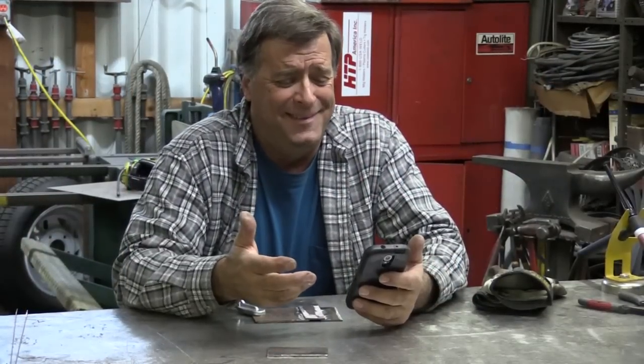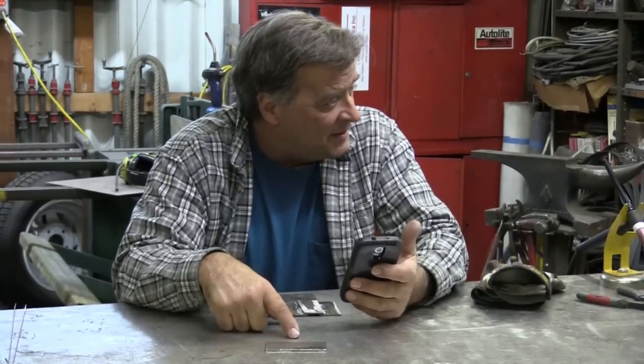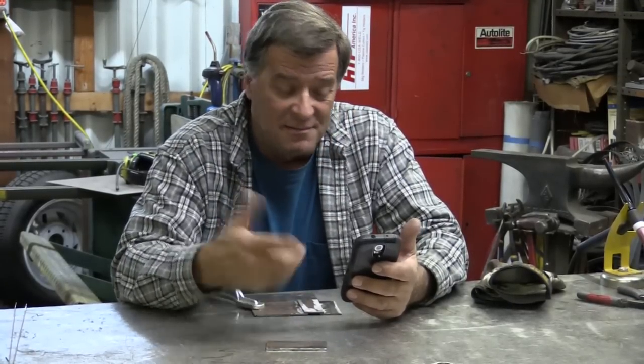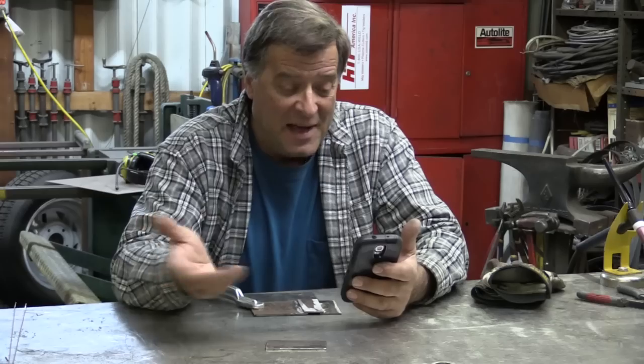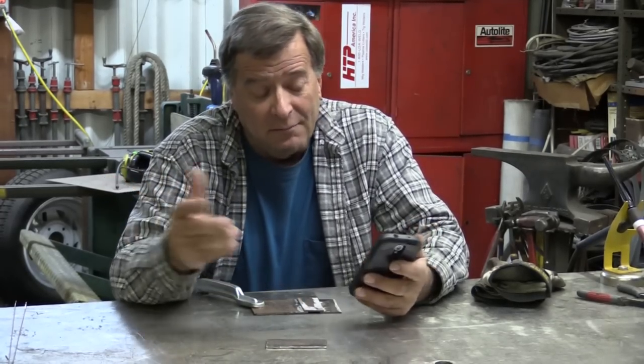Hey Kevin, reading some comments on YouTube? Hey Kevin, would you please do the TIG video with this little machine, this little Everlast 140? It's like, we've got a lot of people out here who'd like to see how that thing works. Okay, let's do a TIG video.